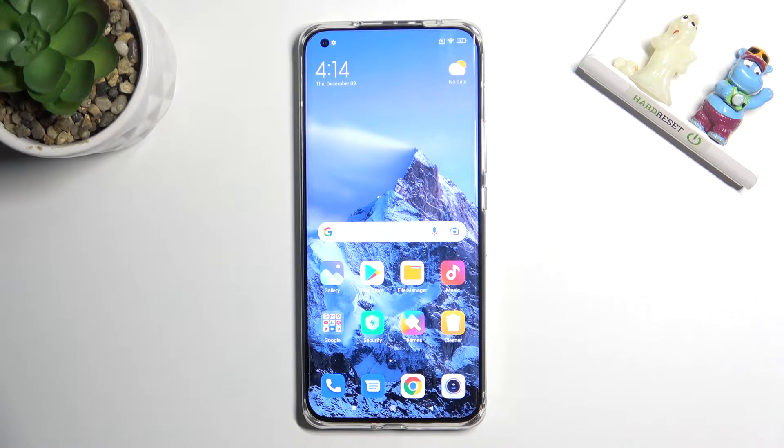Welcome. I've got the Xiaomi Mi 11 Ultra and let me show you how to allow the camera app to scan QR codes on this device.